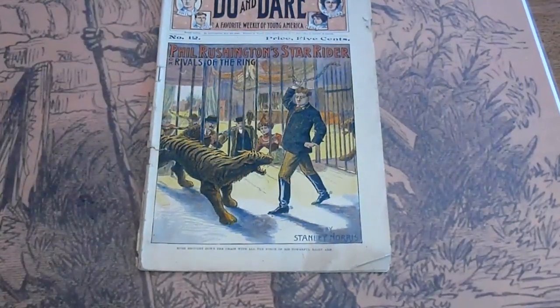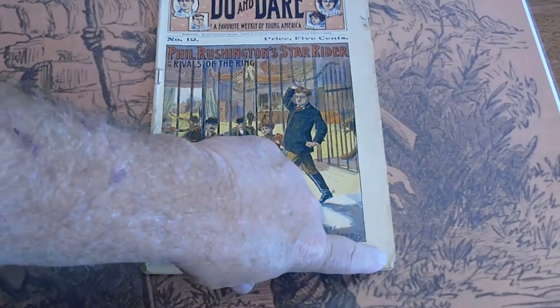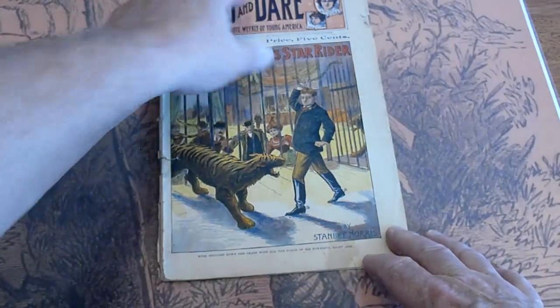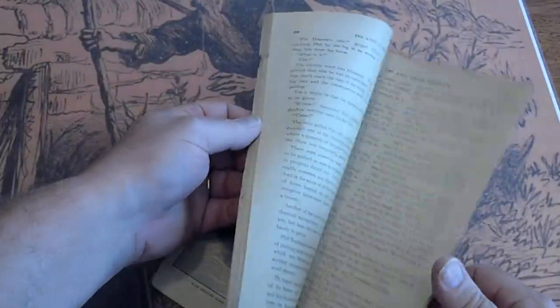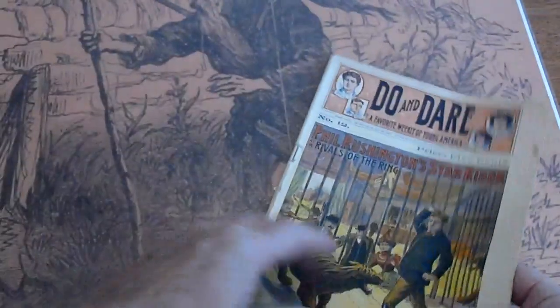Number 12. A couple of stress tears there. Fold over down there. Small piece missing up there. Dust discoloration. Pencil mark up here. Spine is split to about there, got a couple of tears in it. Stress tears on the spine. Pages are cream.